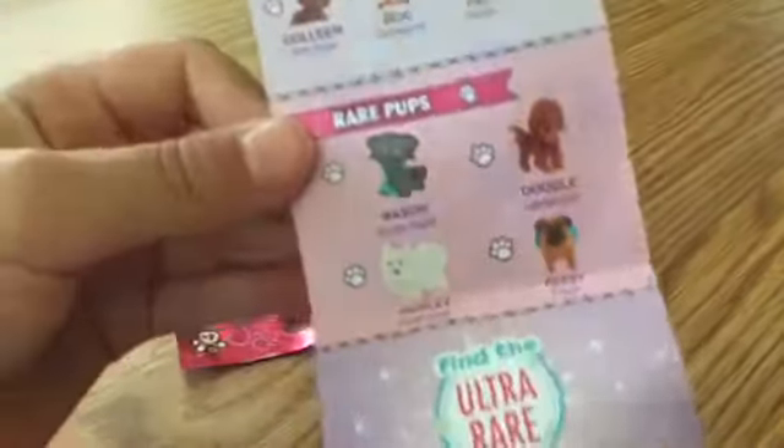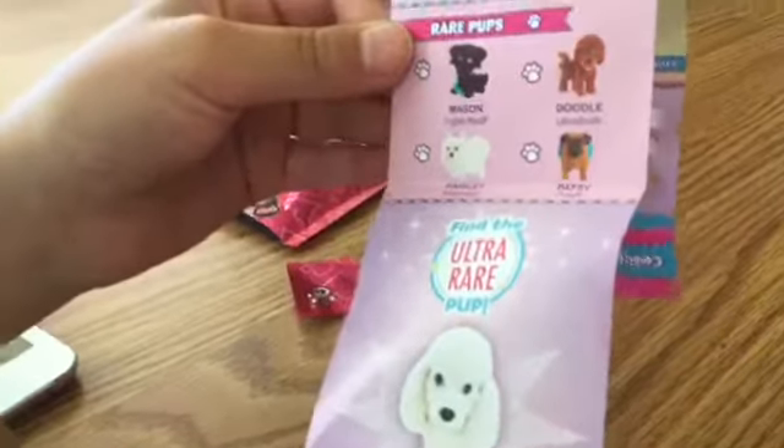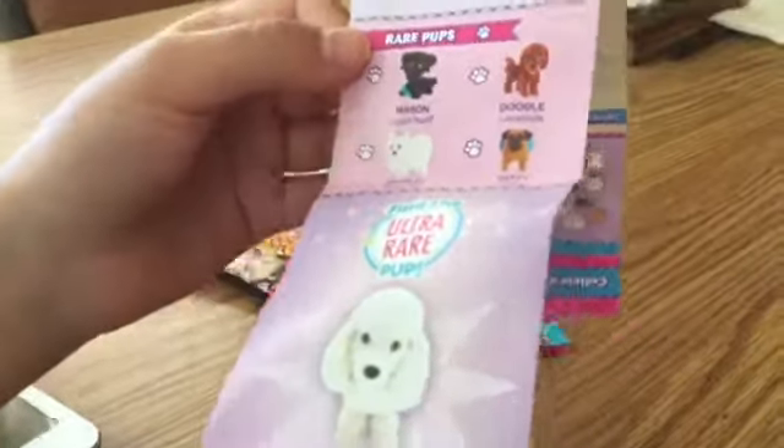Pernora is ultra rare. Oh my gosh, I got a rare pup! I got a rare one! His name is Mason — Mason the English Mastiff, I think.